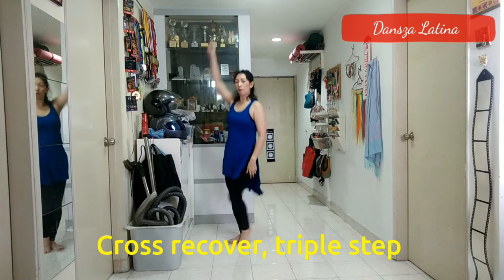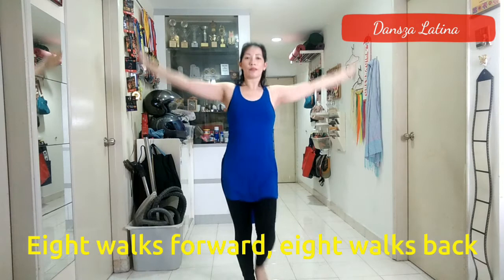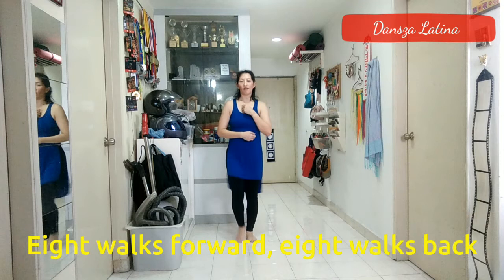Walk forward: 2, 3, 4, 5, 6, 7, 8. Back: 2, 3, 4, 5, 6, 7. Again: 1, 2, 3, 4, 5, 6, 7, 8. Back: 2, 3, 4, 5, 6, 7, 8.